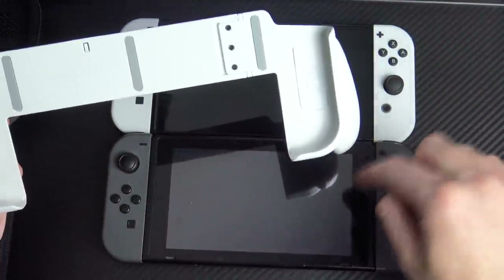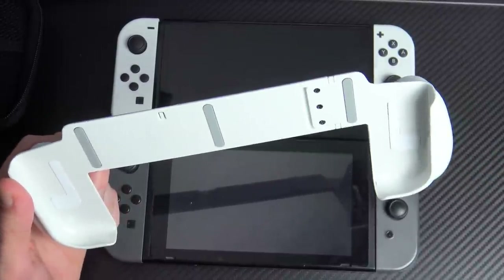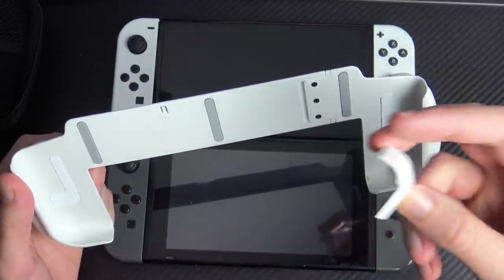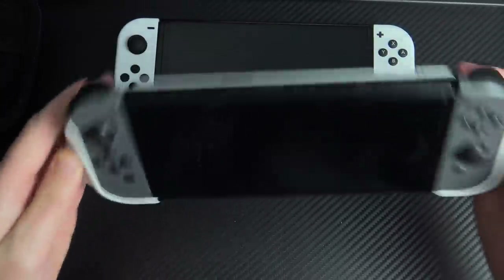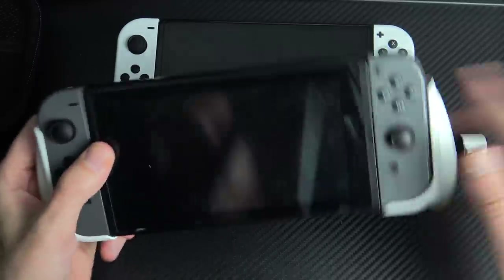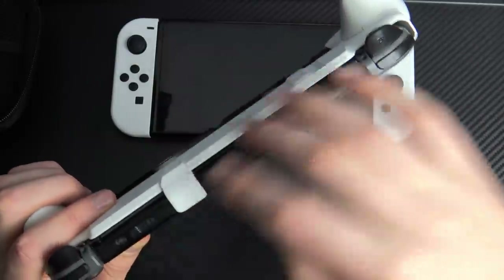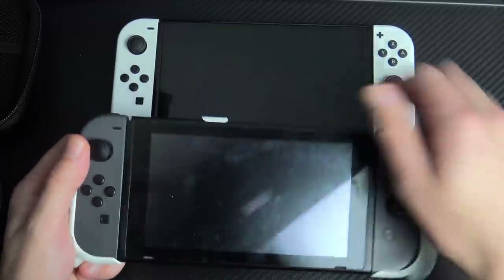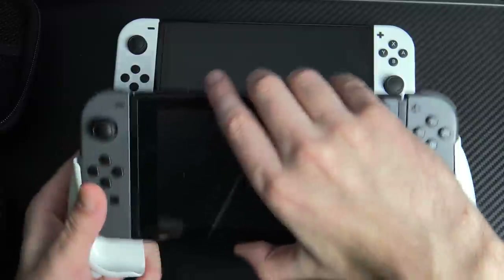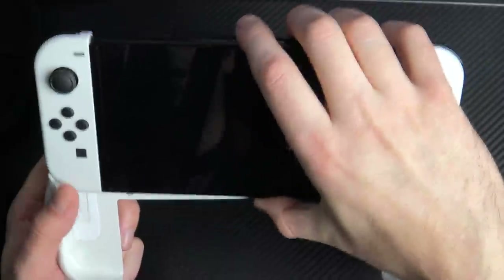The coolest thing is this is technically a multi-platform grip — you can put both your OLED Switch and your standard Switch in here. For the standard Switch, if you slide it in it's a bit wobbly. However, there's a little plastic lock you slide through that latches it on and it's not going anywhere. You can use this for any Switch apart from the Lite, though you'll probably want it most for the OLED.